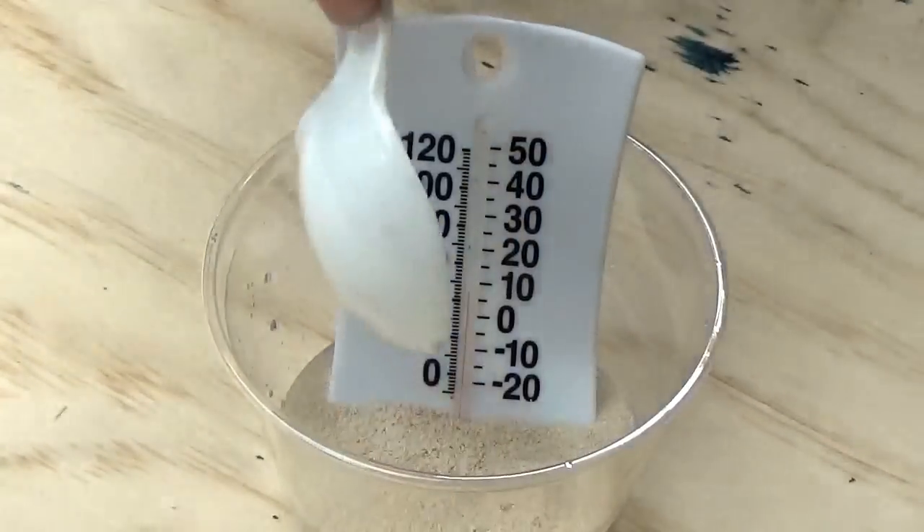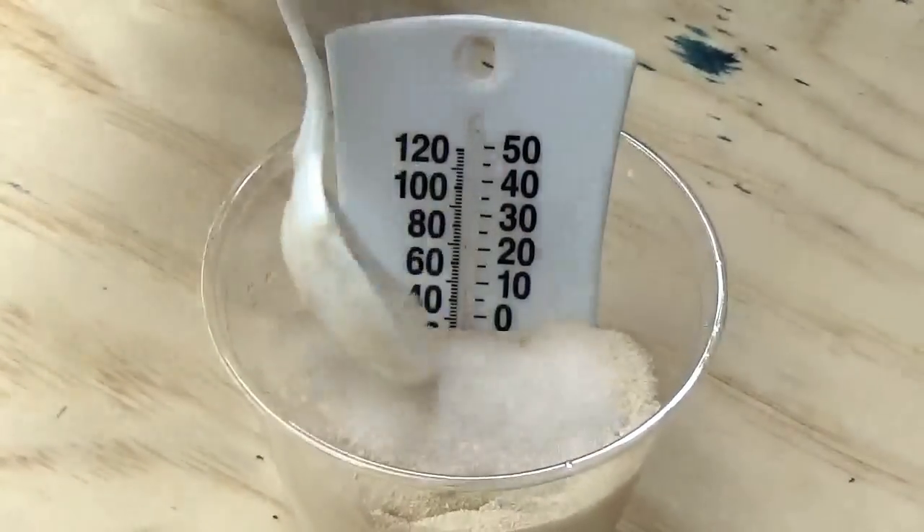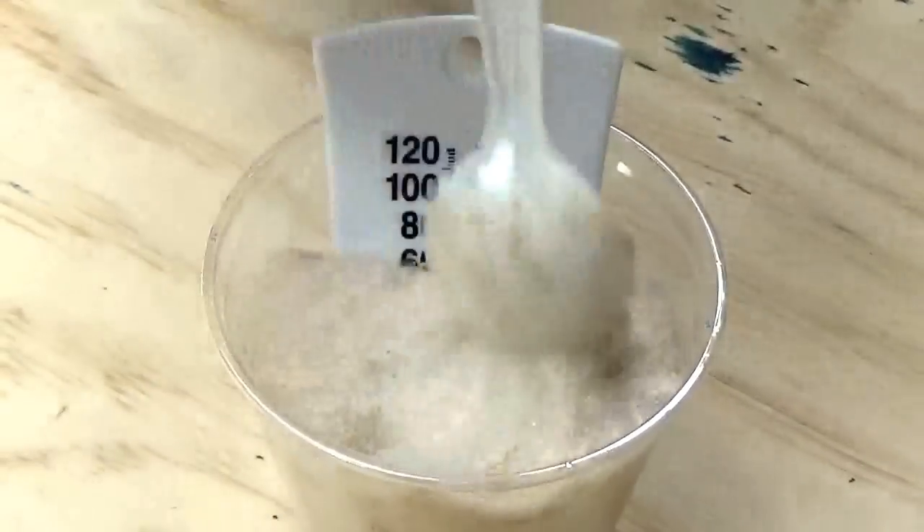So we're going to stick that in there. And once it starts fizzing, you'll see the chemical reaction start. See how it's starting to fizz up? So now you know the chemical reaction is working.